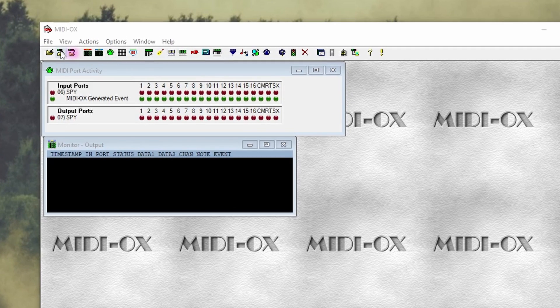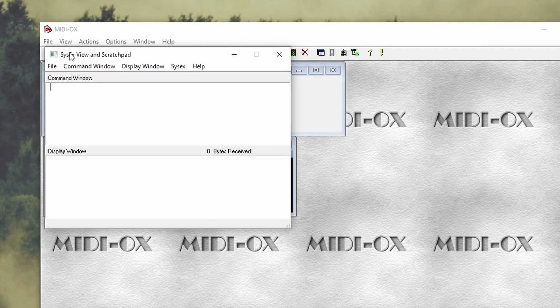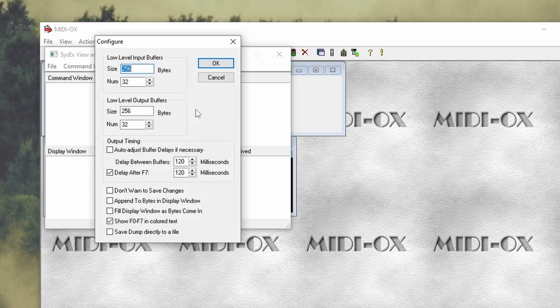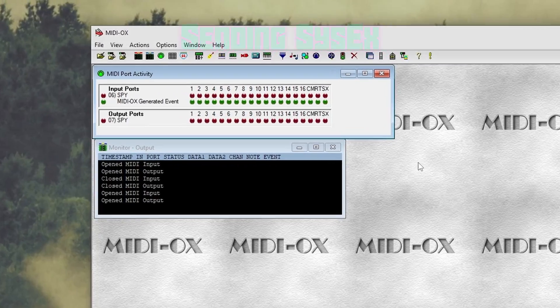To adjust the buffer delay, hit the third folder icon on the top right to open the Sysex View scratch pad window. Click the Sysex tab and then select Configure. About halfway down you'll see the setting to adjust — originally set to 120 milliseconds. I found this isn't enough time for things to be properly written to the synth, so I've doubled it to 240 milliseconds.